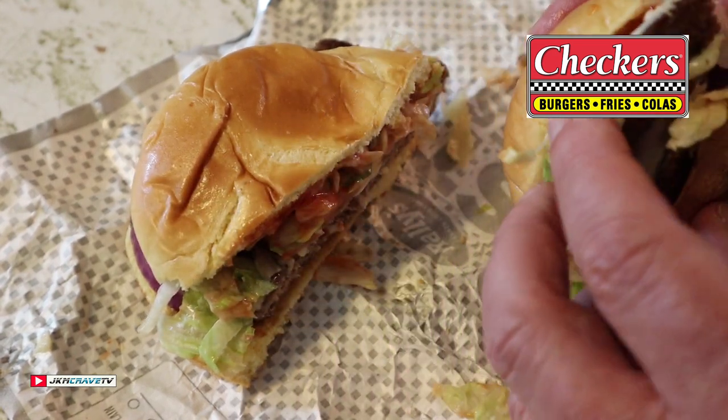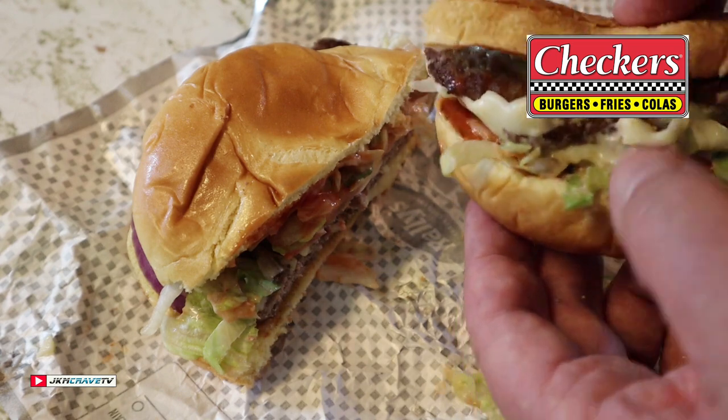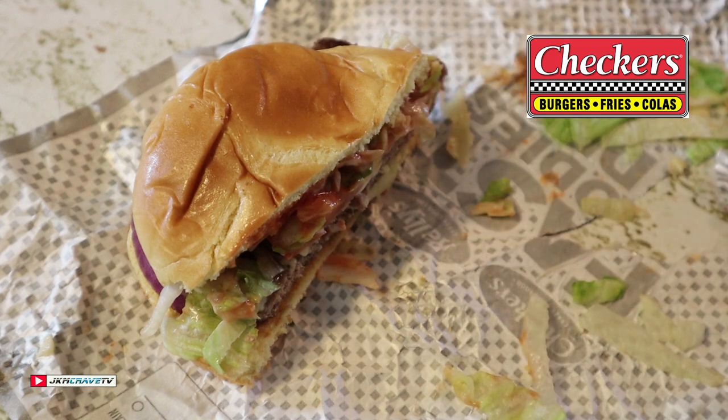All right, guys — first bite. Let me put this thing together, assemble it. First bite, wish me luck. Salut.